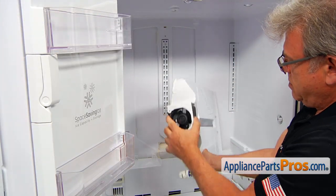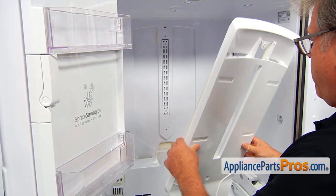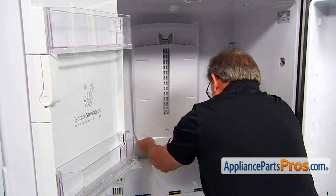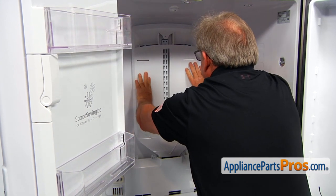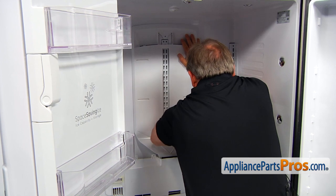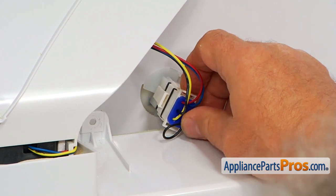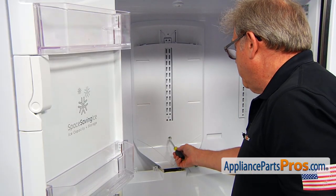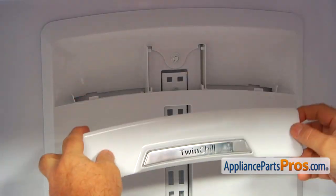We need to feed these two tabs into these two cutouts here. Push it in and down. Now I'm going to press the sides. I would like to plug in this plug before we go any further — push it in and make sure it's locked. Now I'm going to secure the panel with a couple of quarter-inch screws.